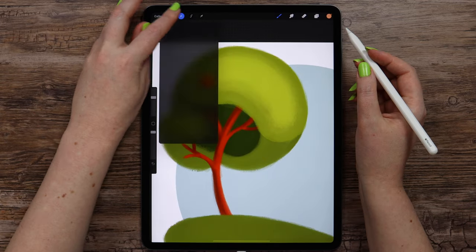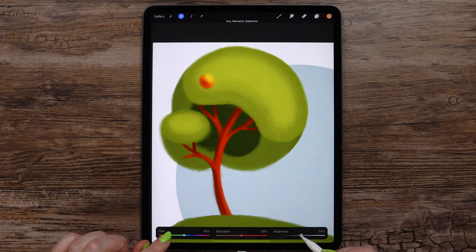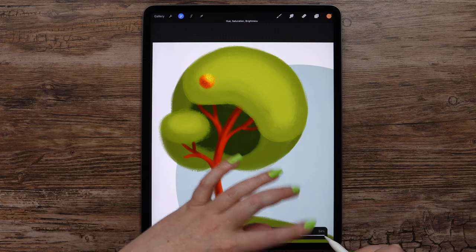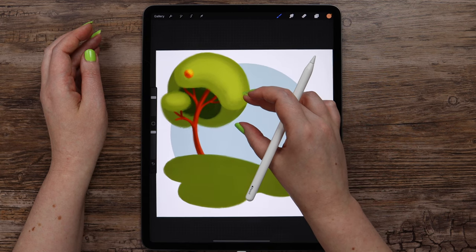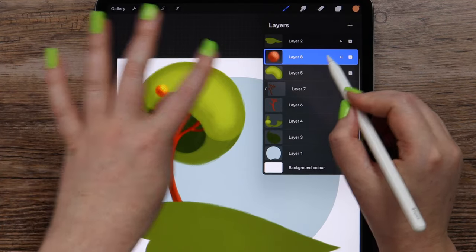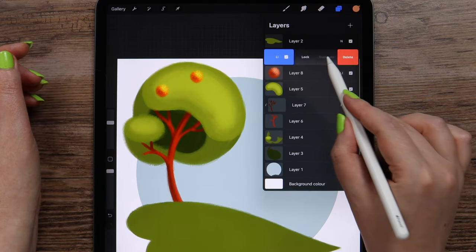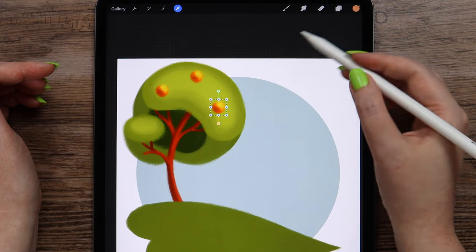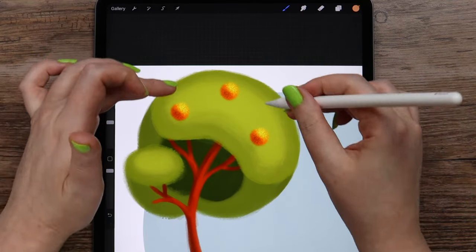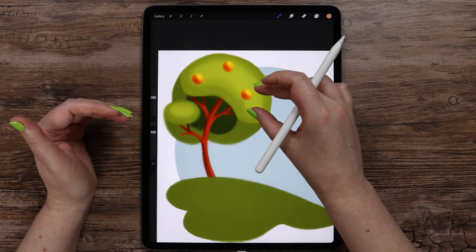I think it is a little dark, so I will go to adjustments and in hue saturation brightness I will make it a little brighter — I increased the brightness to 54%. After we did it, we can duplicate this shape a few times. I will place this one here, then duplicate it again and drag this one a bit down. This way these shapes match with the tree color — we can see this greenish coming through, and it looks more natural.